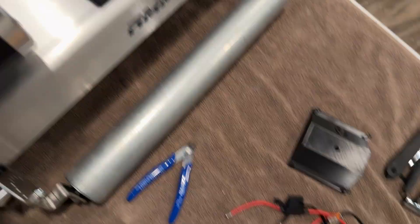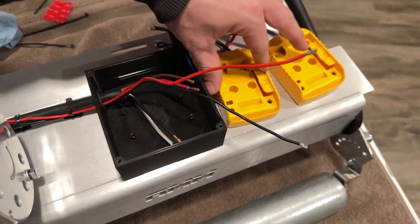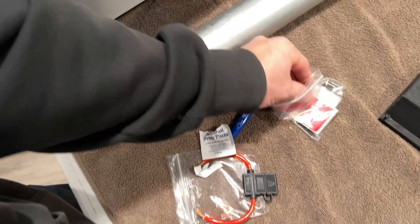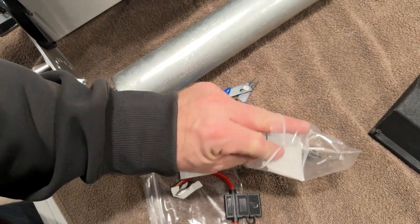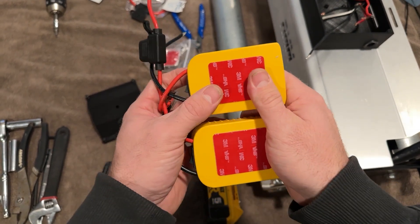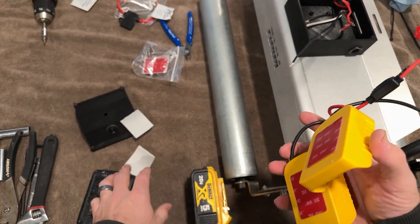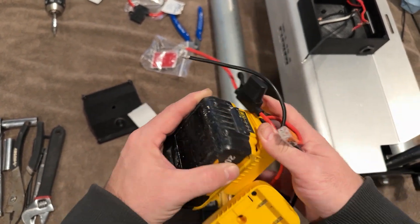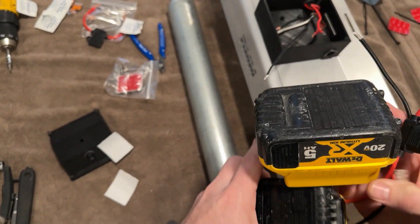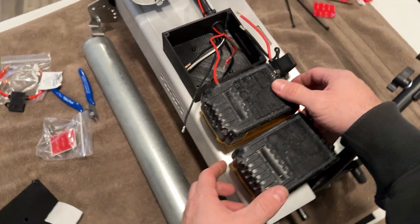Now we're going to mount our battery plates right here, and you can use the supplied VHB tape for that. I went ahead and mounted my VHB to the bottom of these adapters. It's a very good idea to go ahead and put your batteries in to make sure that wherever you mount your adapters, the battery is actually clear and looks how you want.